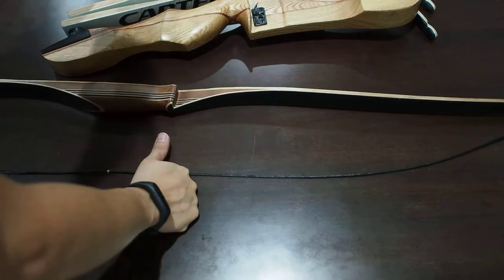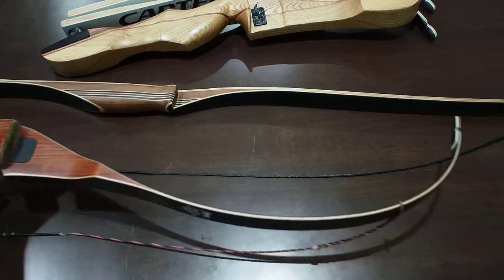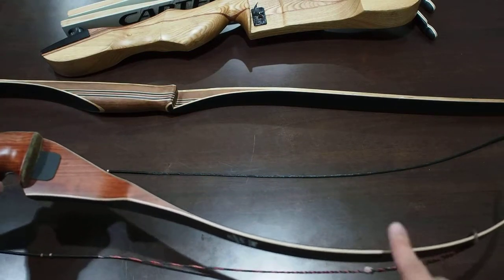Last but not least, you have your traditional recurve bow. As you can see, this part here is recurve.